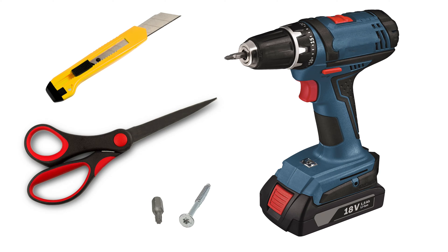The tools not provided for unboxing this laser machine are scissors, a utility knife, and a drill driver or screwdriver with a T20 or 3.86 millimeter Torx driver bit.